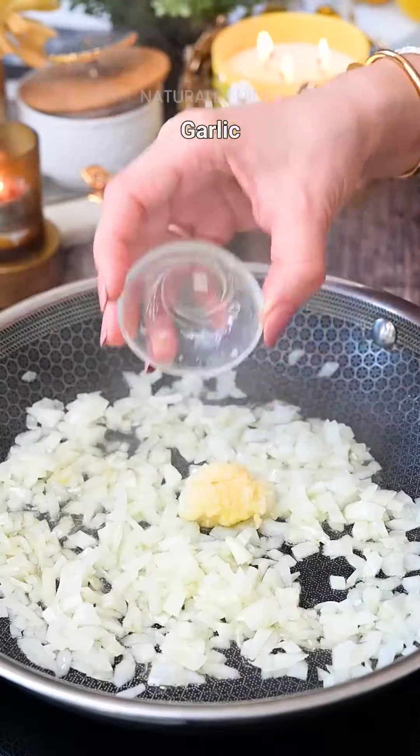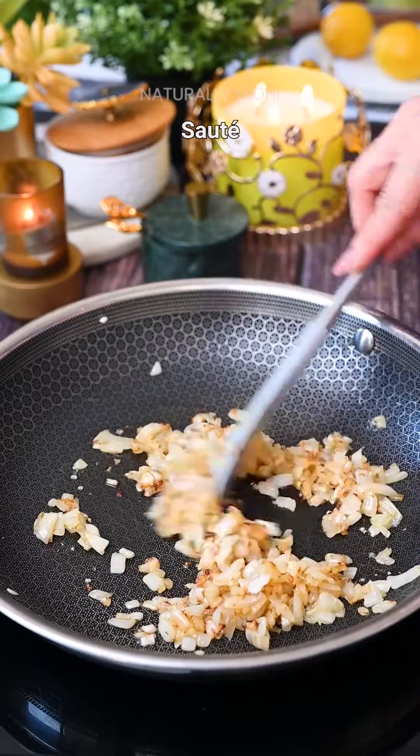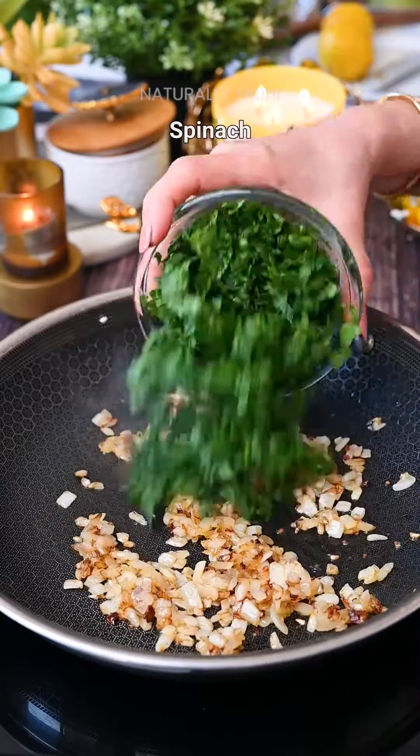Start by sautéing your onion and garlic, which will make this so aromatic. Then add in your spinach and fresh dill for that bright and herby flavor that is just so essential — so definitely don't skip out on it.